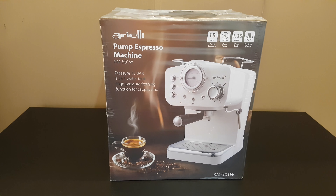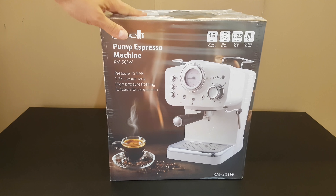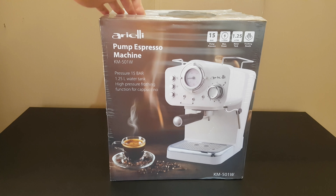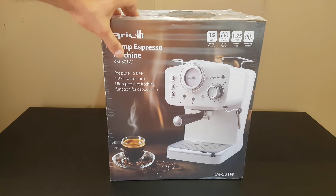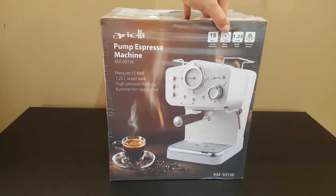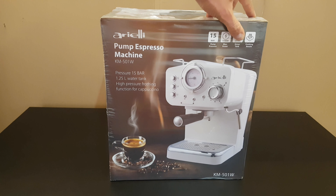Hello guys, again today we have another unboxing, reviewing and testing of this Ariely pump espresso machine, model KEM 500N1 WW — it means white. Pressure is 15 bar pump pressure, 1100 watt is max power, and 1.25 liter water tank.